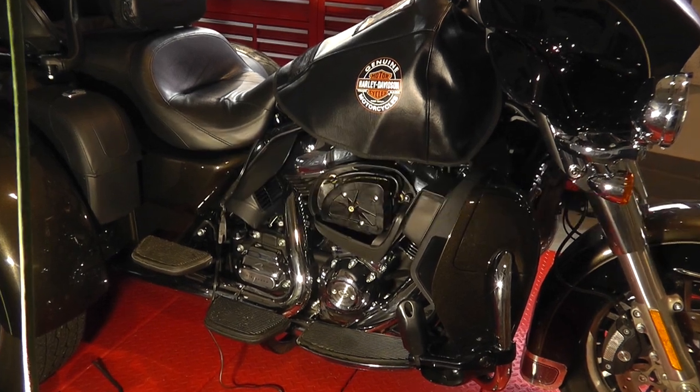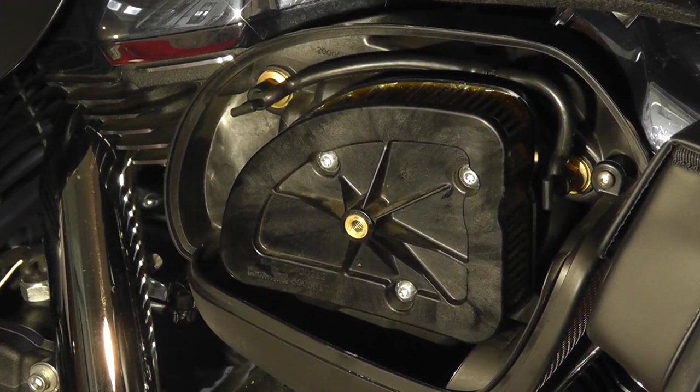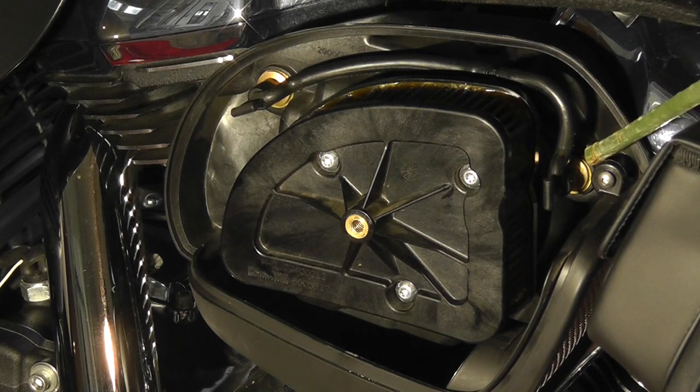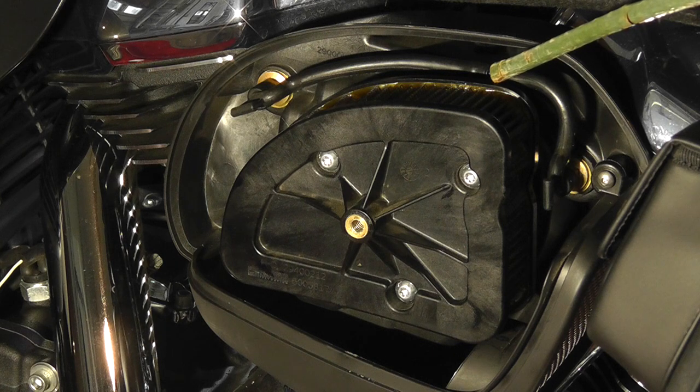That's what the air cleaner element looks like. This is the head breather right there, and the head breather tubes are connected to that. It goes up around and right there is a T where another tube goes down into the air cleaner element and into the air intake.